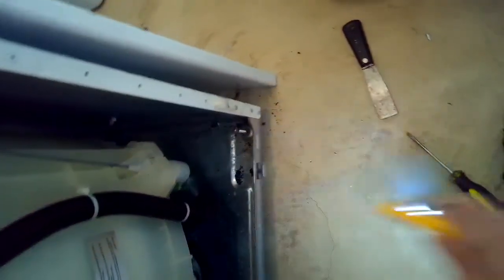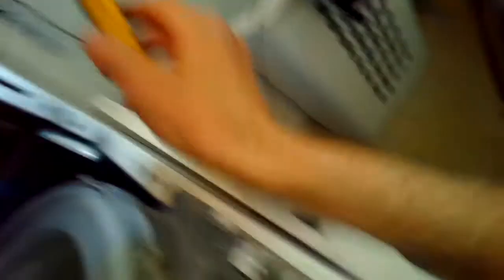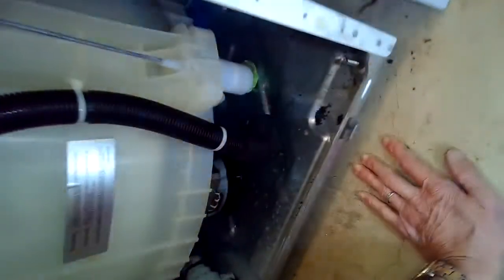Now the spin basket can float properly and won't transfer any shock into the cabinet — back to normal. Some of these have little rubber straps that support it, but this model doesn't; it's just held in by four shocks, two in the front and two in the back, and these suspension rods. I'm just checking all the components to see if anything got damaged when it fell — everything looks good. I want to check underneath it too to make sure the motor components are okay.